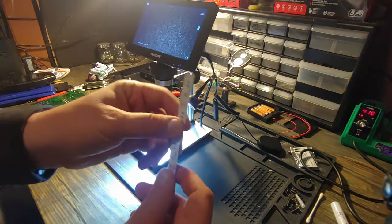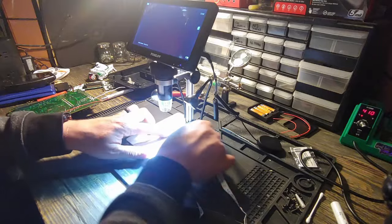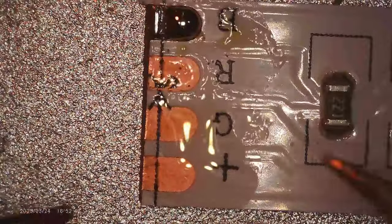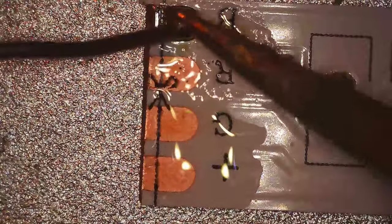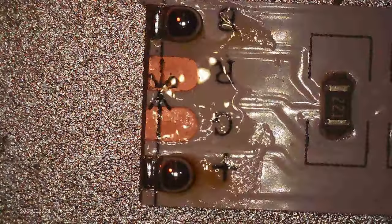Let's get the pads on the LED strip all tinned up — we'll throw that under the microscope as well. For the RGB strip, we're going to throw a little flux on these pads, and you can pick which color you want to use. Here we'll use blue, so we'll tin the B pad. We need the positive pad tinned as well — throw a little extra solder on the B, then tin up the positive pad. Clean up the flux with a little isopropyl alcohol to keep things nice and clean.